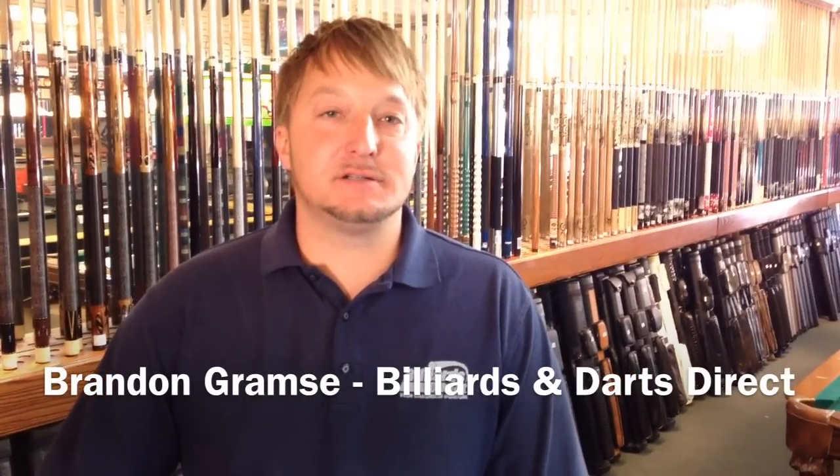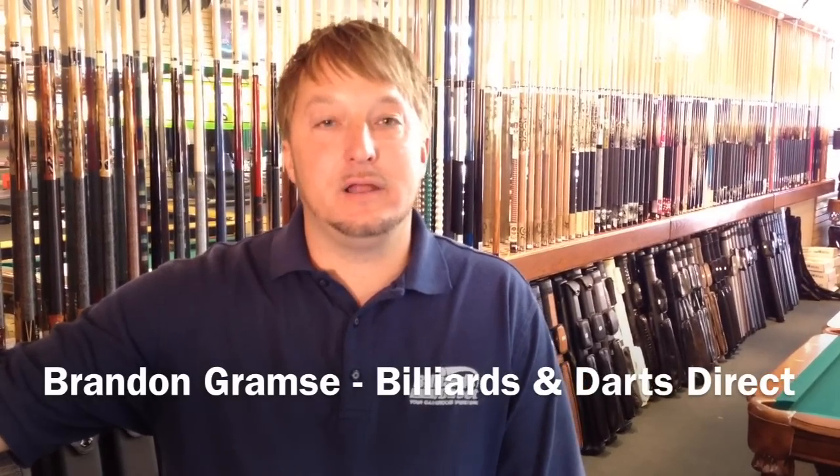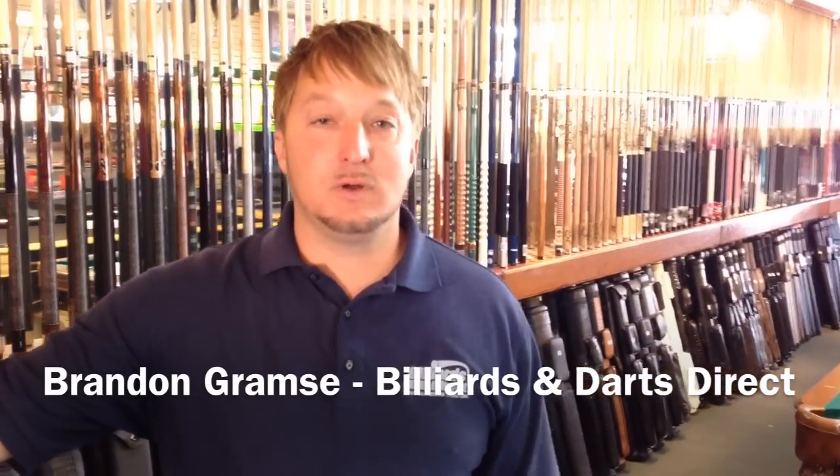Hello, this is Brandon with Billiards and Darts Direct, and I'm responding to a YouTube subscriber NVLE5 who wants to know how to adjust for English for his aiming shots. I'm going to show you a very simple way of doing that.